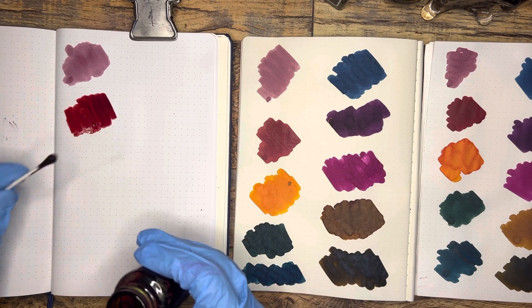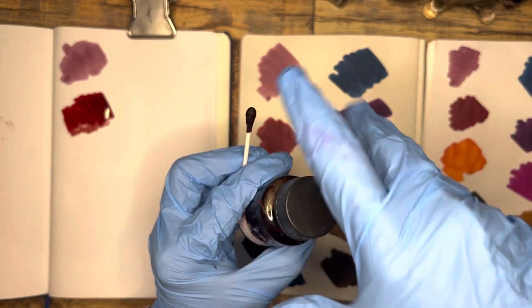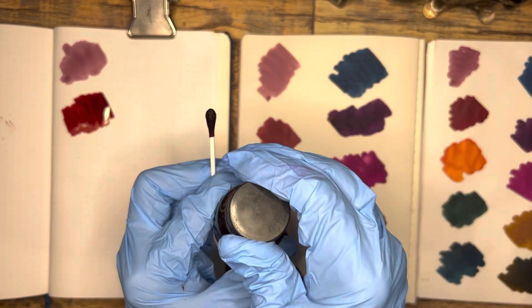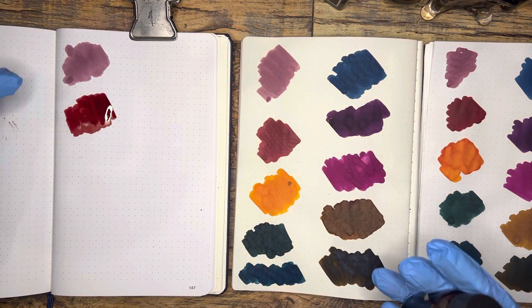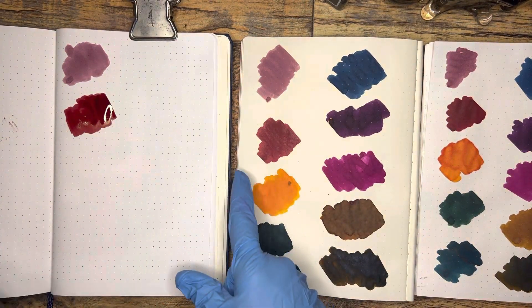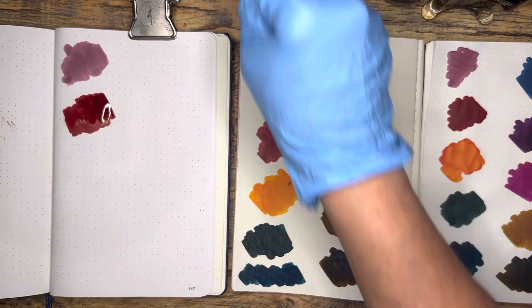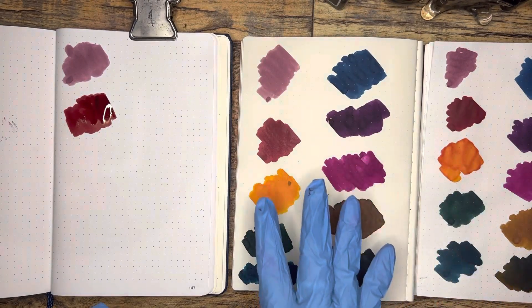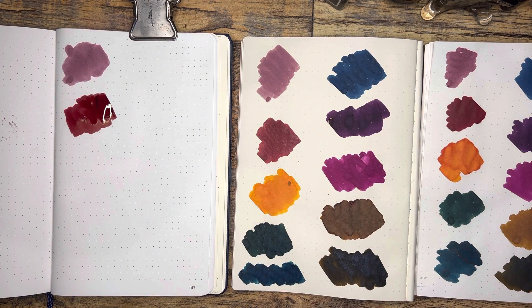This is Vinta Laguna. This is the St. John's 1605. This is a nice red. So my color specifications for this rainbow challenge are pink and red. This one goes on in such a beautiful deep — what I would call a blood red almost — and it dries a little more on the brown side, but I have had great luck with this red ink, especially in my Bennu Briolette in a broad nib.